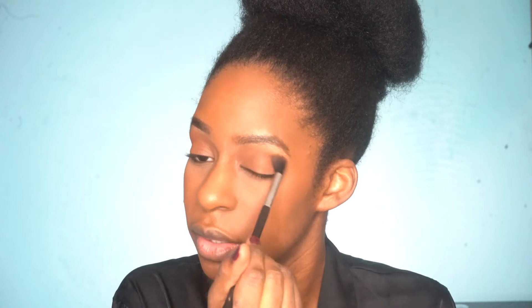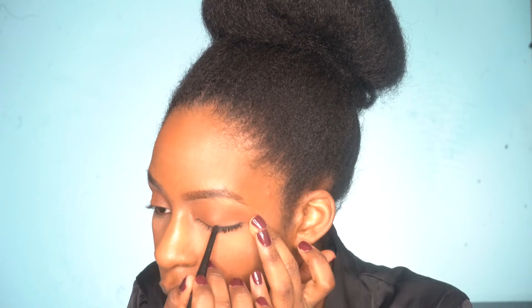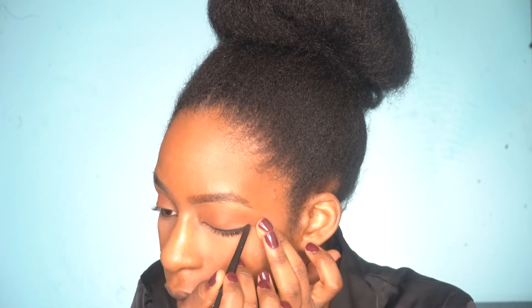It doesn't look like I have anything on, but that's the look I'm going for. Now I'm just going to use my eyeliner to line my eyes — I'll need to use a closer mirror since mine is a bit far. Your girl wears glasses, and I don't have my contacts in.